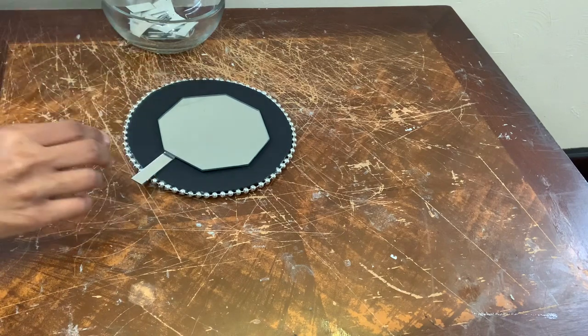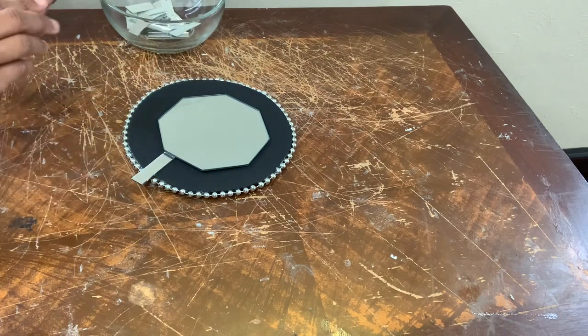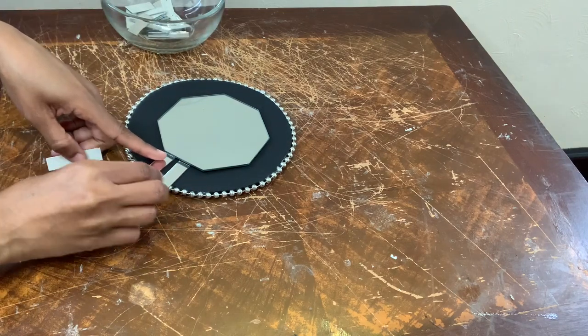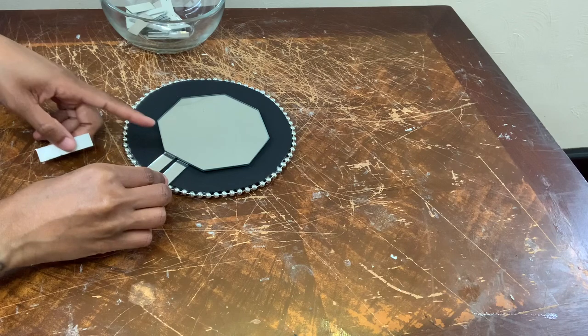These mirror tiles are self-adhesive, but I add a little bit of hot glue just to make them stick a little bit more.